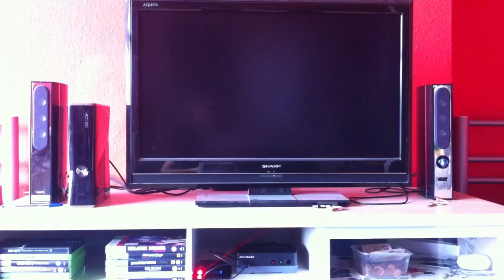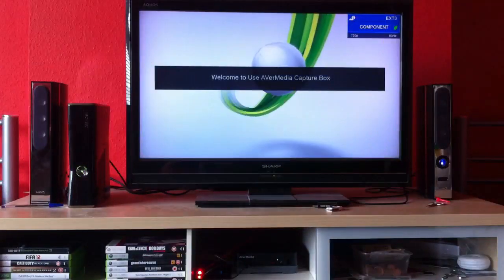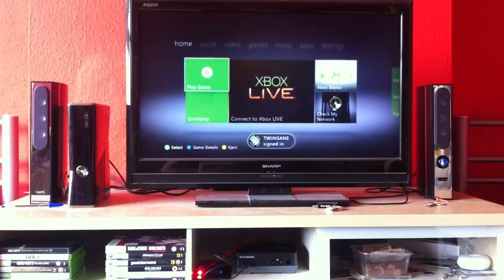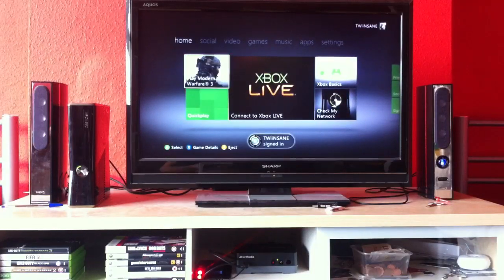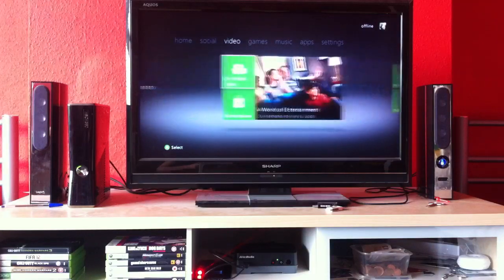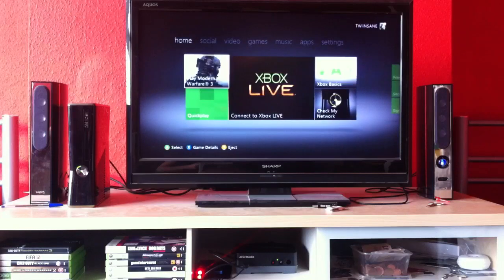I'm going to hook this back up and show you me using it in action on my 360, and show you the menu and everything. That's another thing this has over the Hauppauge — the Hauppauge doesn't have an accessible menu right there and then where you can access all the videos you've recorded straight on your TV and watch them back. As you can see, I'm just at the dashboard and the picture quality is good.